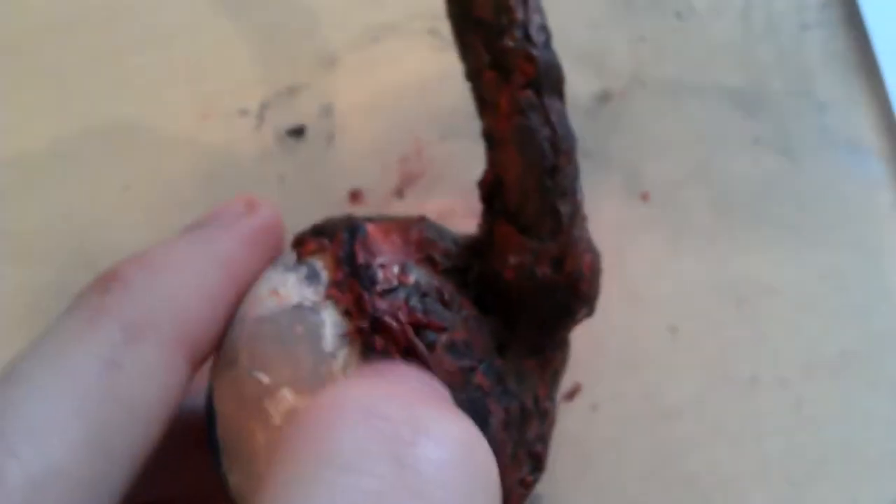That gives it a kind of 'just been ripped out' eyeball look. Then I did a wash of just normal black over the whole thing to give it shadows — especially around the rim here and all the way along up here.